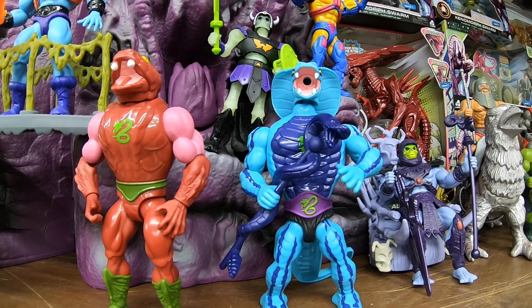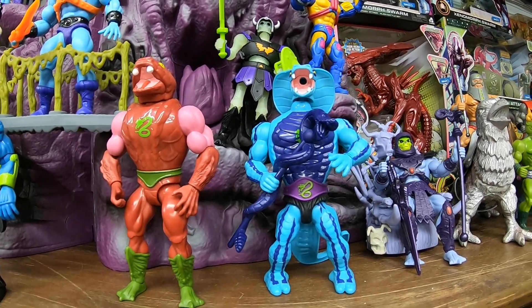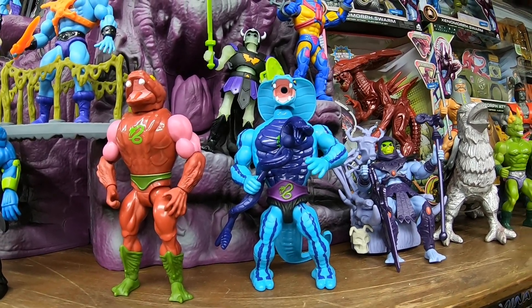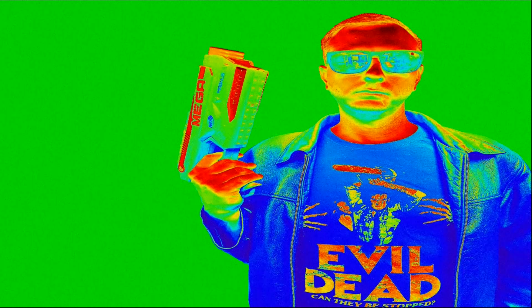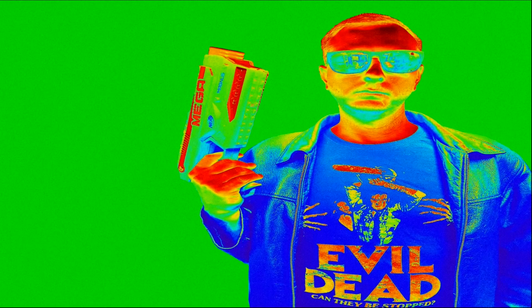All right guys, well that's going to do it for this one. I hope you enjoyed the Diabolical Snake Invasion 4-pack — pretty cool Masters of the Universe Origins set. I hope you enjoyed. Please like, comment, and subscribe and we will see you in the next one.